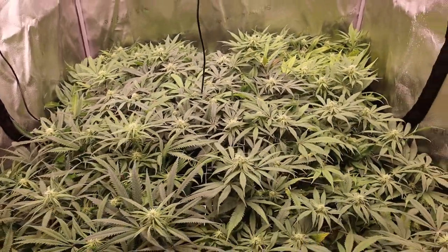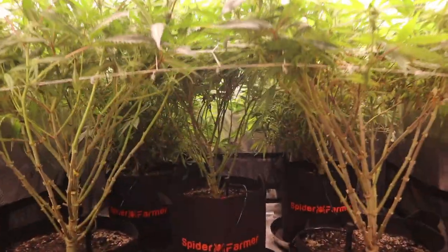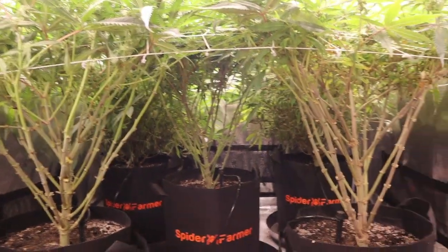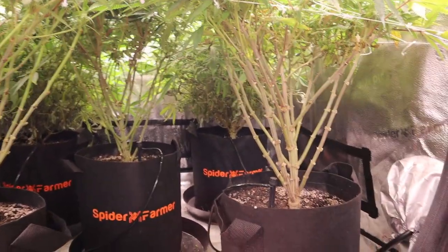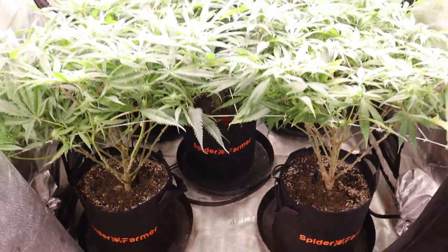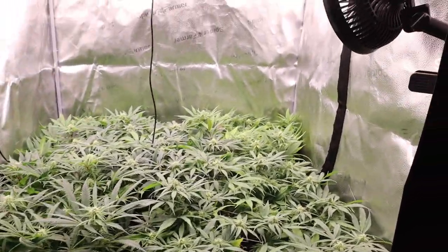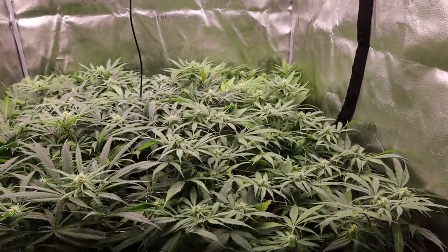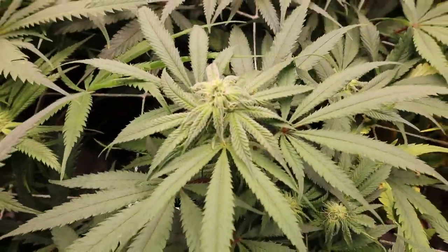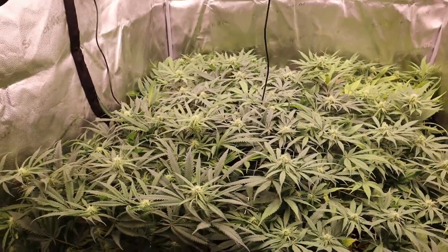...if my canopy wasn't right at the bottom of that door level. These plants are pretty short and the canopy is really low, so it is what it is. This will actually give me an opportunity to see the difference — same genetics, lollipoped versus not lollipoped — and see if that affects overall flower potency, quality, or yield. I've always lollipoped everything, so this will be my first side-by-side comparison.